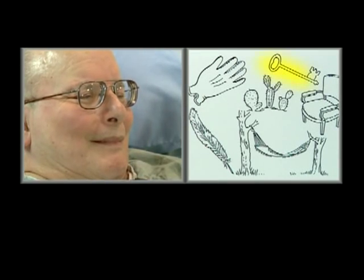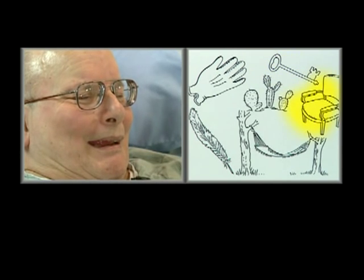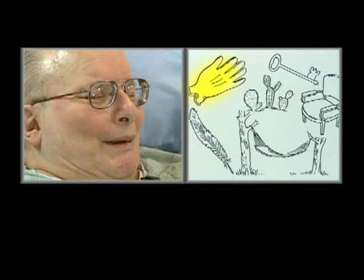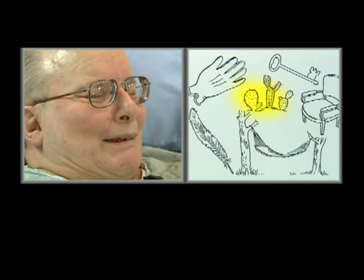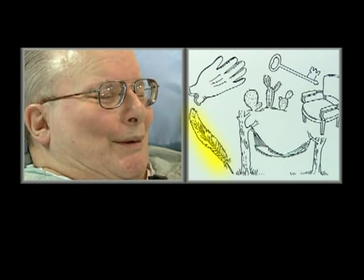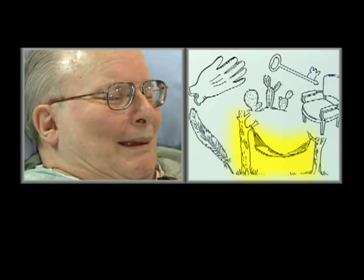Very good. Can you tell me what's that? That's a key. And what's that? A chair. Good. And what's this? A glove. And what's that? Cactus. A handbag. And what's this? A feather. Good. And what is that? A handbag.